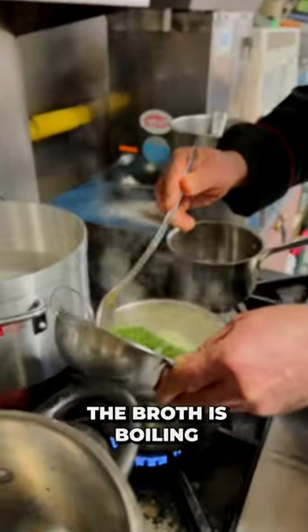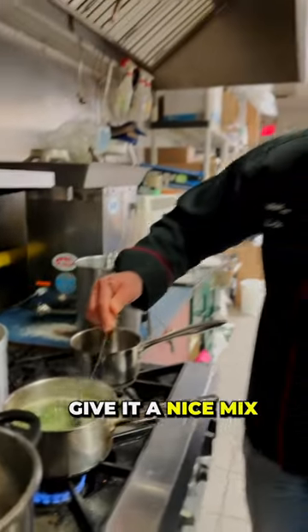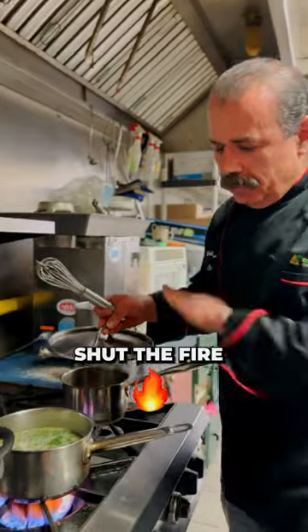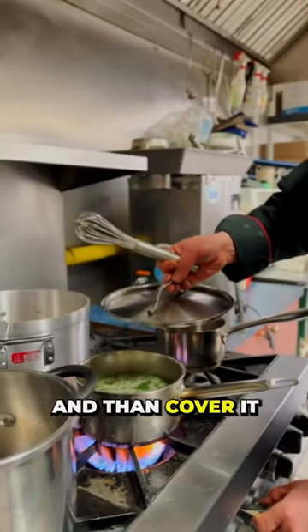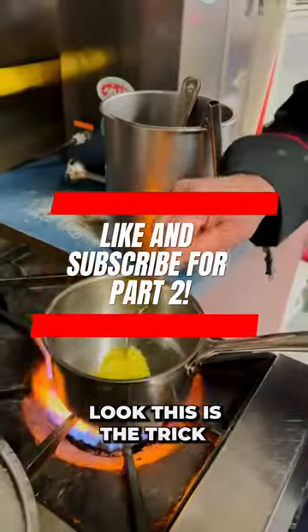Are you putting spinach in there now? The broth is boiling right now, so add in the malukhiyya, give it a nice mix. Once it starts boiling, shut the baffaya right away and then cover it. So zip down the sakhana — and this is the trick.